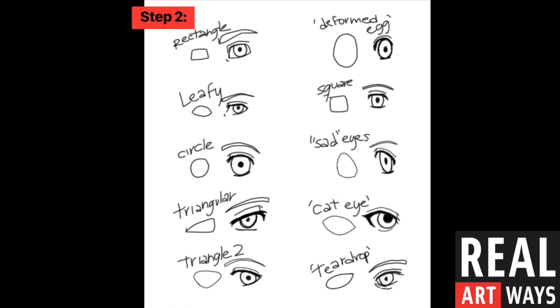Your second step is to create your eyes. Here are some ideas of different eye shapes that you might want to use. You could have both your eyes the same style, or you could have one eye one style and the other one a different one. You could even combine two different styles. Totally up to you.